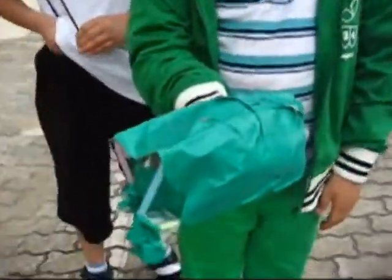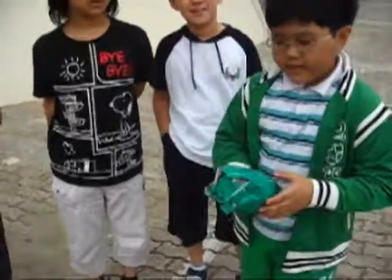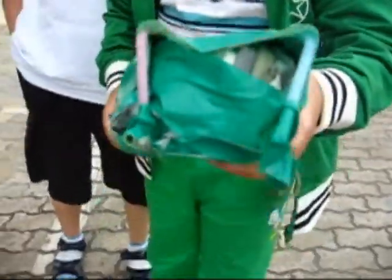We are here with Team Genius and this is their egg container. Can you tell us how you made your container? At first we covered the egg with newspaper and we put the tape on the newspaper. And again we put the newspaper on again and we put the tape on again. And then we put it in the straw and then we covered it with paper. Very cool design. We wish you luck.